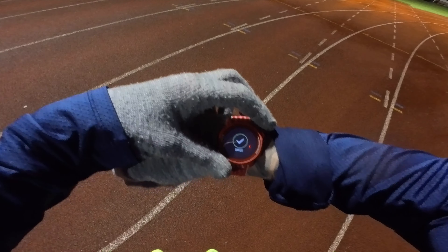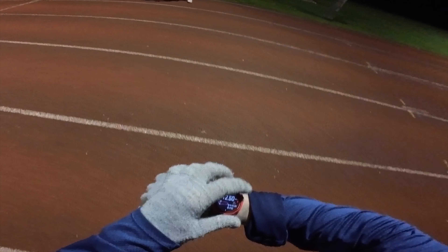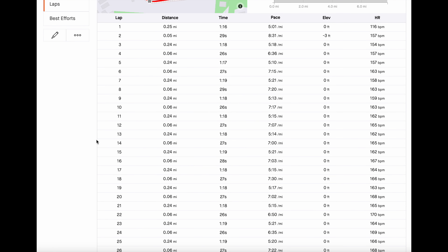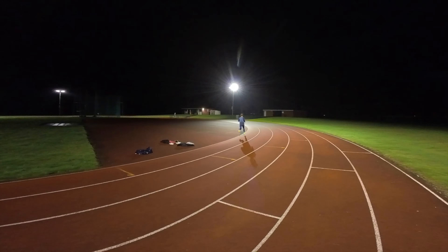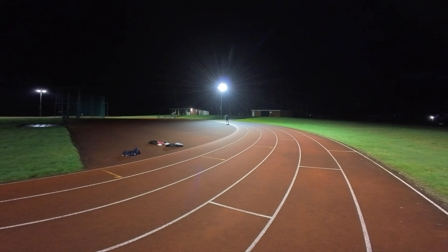12.5k, average 3:32 per k. After this session I decided to do another 400 meters as well, so that was actually 26 400s and I managed 63 seconds on the last 400 meters. So this is me setting off and then coming in the final 50 meters. I was quite happy with this session — it was quite a large volume session so to finish with a 63 at the end was quite good.